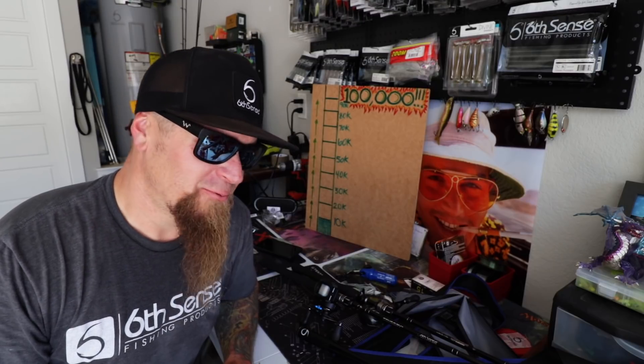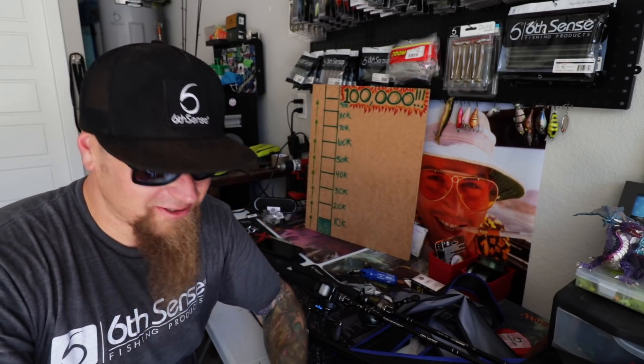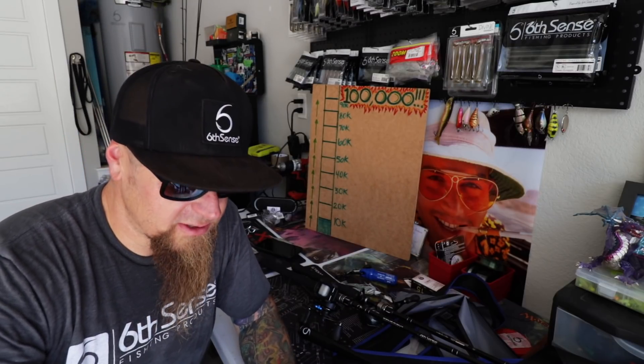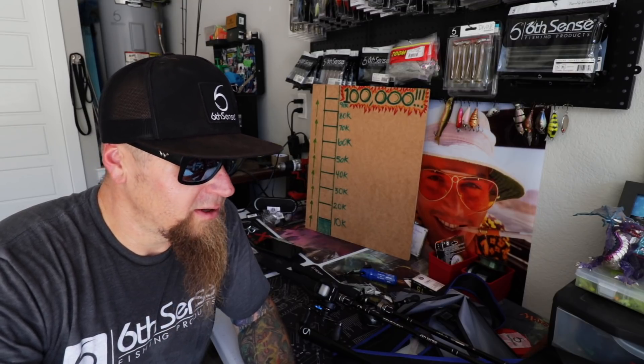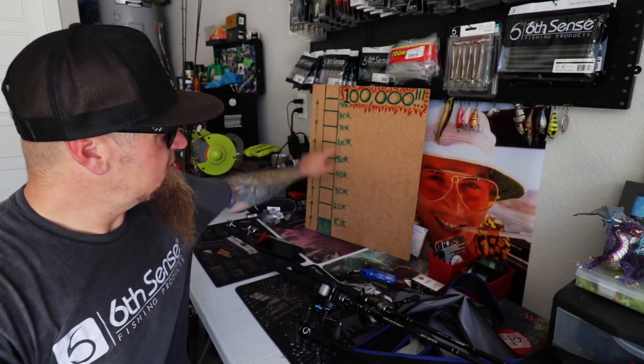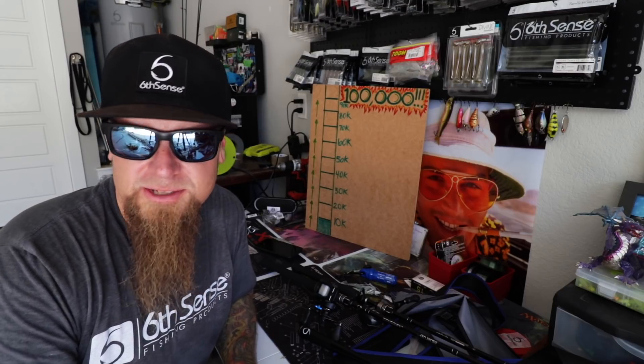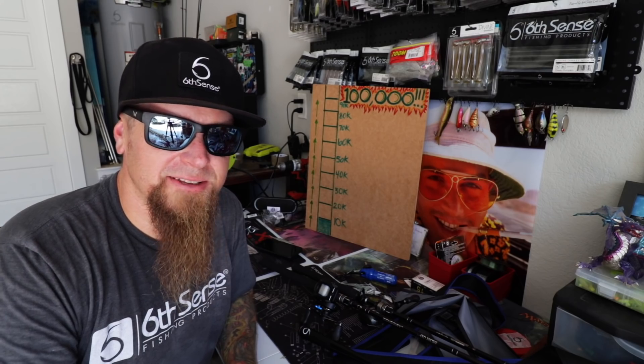I'm pretty flabbergasted — super blessed, extremely fortunate to have all these really nice rods. I'm gonna need to rig them up and figure out what baits I want to throw on each. I'm also still short three reels so I'll need to order more — got one on the way, so that means two more to order. If you guys have any suggestions throw them down in the comments — specifically for swim bait fishing and deep cranking. I love Shimano so keep it within the Shimano framework. What gear ratio would you suggest for big swim bait fishing and deep cranking?